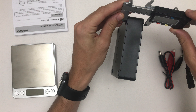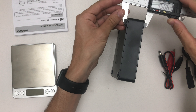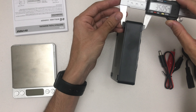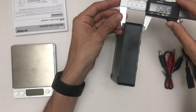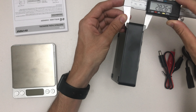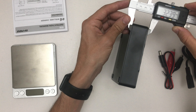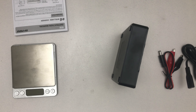The weight is 314.1 grams. The dimensions are approximately 120 to 112mm for the max length.